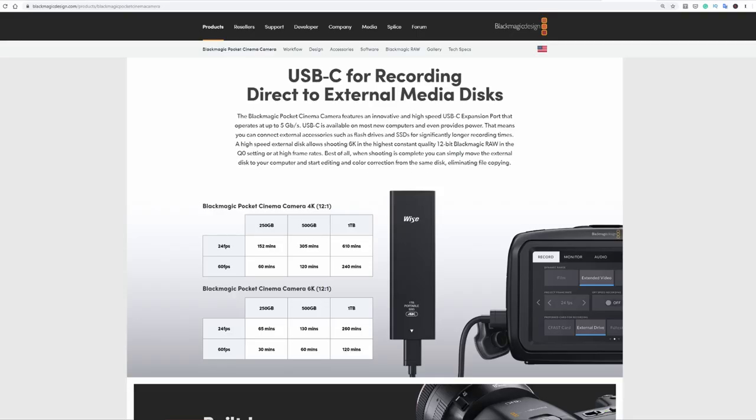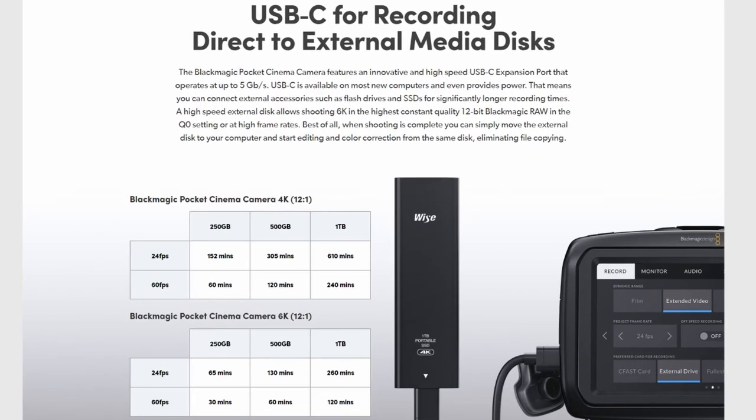One thing to note is the amount of data it uses. At 24p, capturing one hour of video takes about 250 gigabytes. At 60p, that same hour takes half a terabyte. So for extended video shoots, it probably makes more sense to offload to an external video recorder.